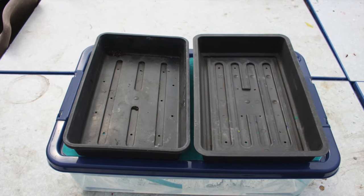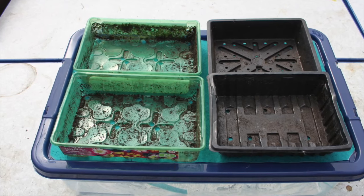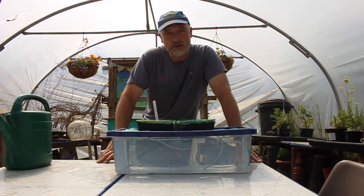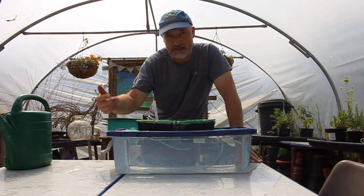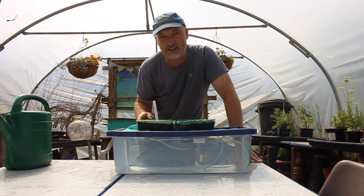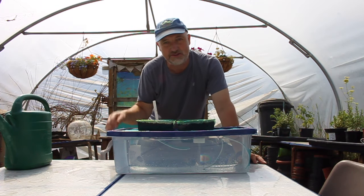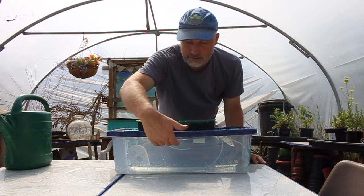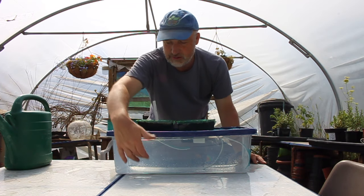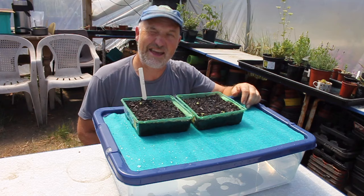This size of box easily accommodates two full-size seed trays or four half-size seed trays. I've found that this type of box will keep your seedlings watered for a good two weeks, even in a really hot greenhouse or polytunnel. It's important to keep it topped up — I do mine weekly so I don't forget — and it's very easy using the hole in the corner. The surface of the compost doesn't dry out; it stays moist right the way through until the water level drops so far that the water can't travel up the wicks anymore. I hope you enjoyed this video on how to make a self-watering box for your seedlings, and I wish you every success with growing your plants.